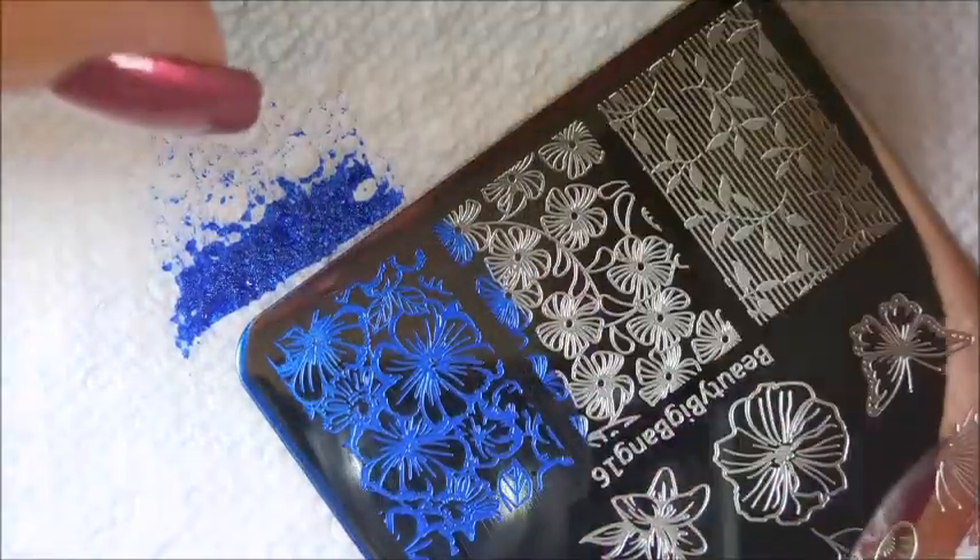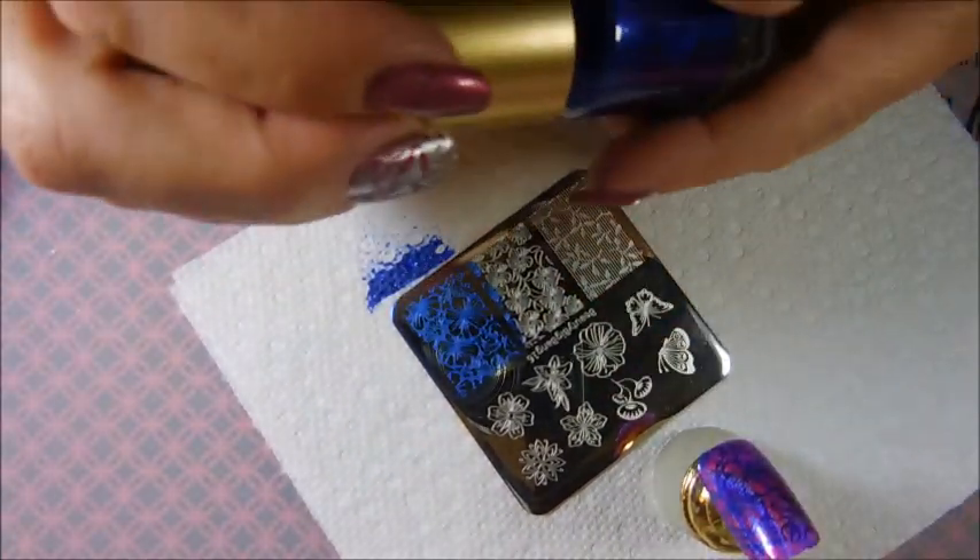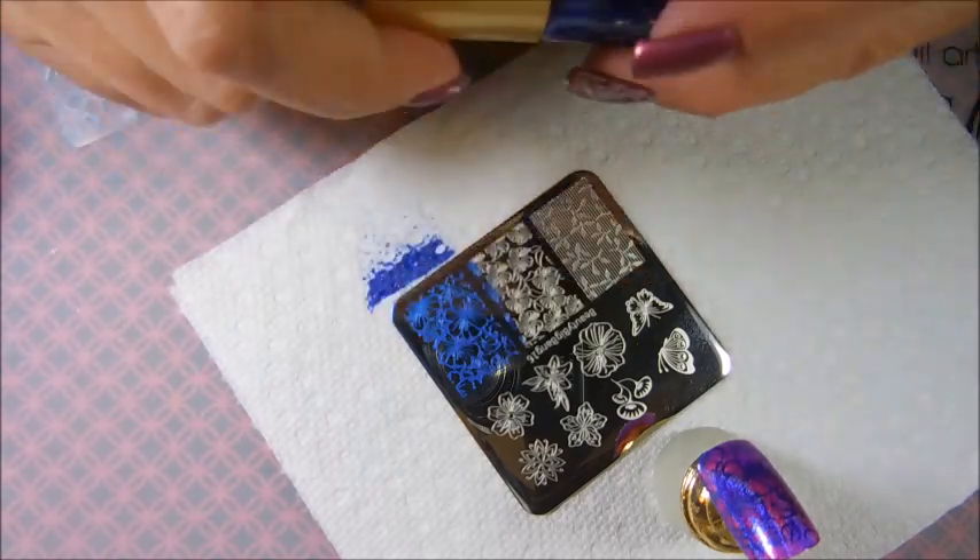In my opinion, the holographic is perfect — huge thumbs up on that. Huge, huge thumbs up on the holographic polish. And the stamping polish is pretty amazing too.